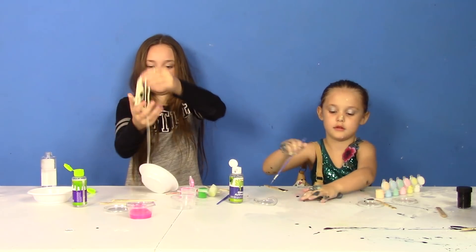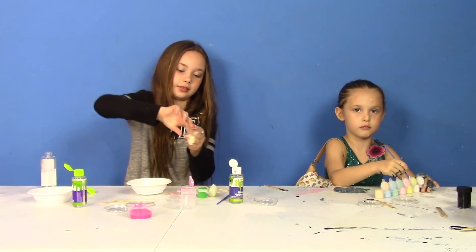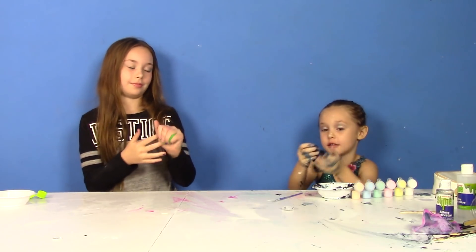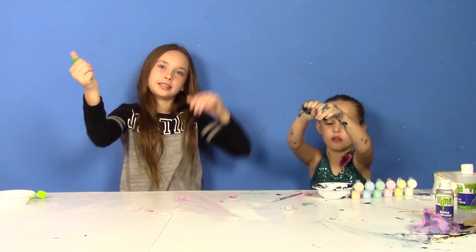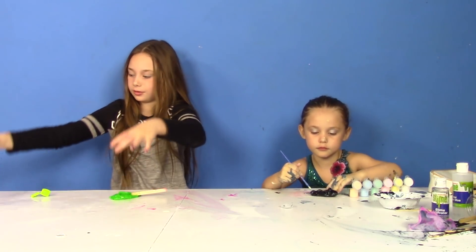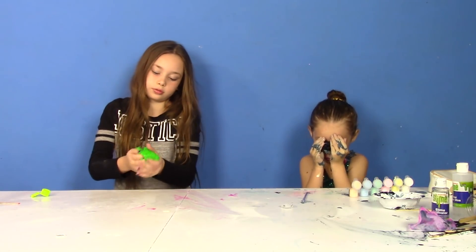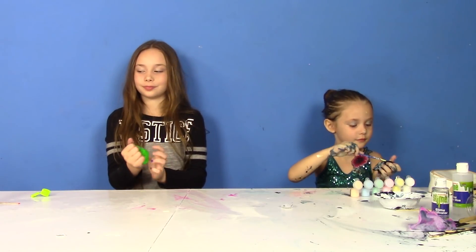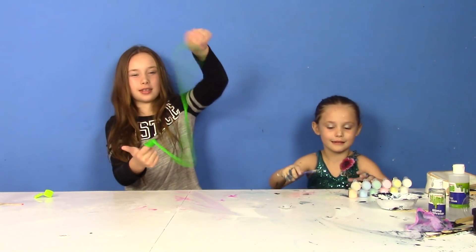Why don't we do one more round of slime — this could be the best final batch. Are y'all ready? Yeah. I put too much activator in mine. This is the best one ever. I love this slime — it's Nickelodeon slime! I'm going to make my final masterpiece. How's yours, Daisy? Mine's coming really good — it's very neon. It looks just like Nickelodeon slime.